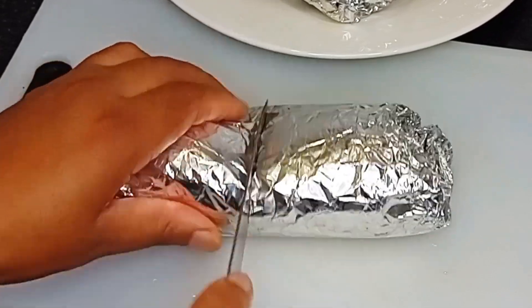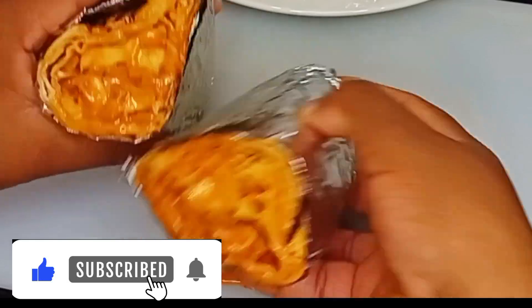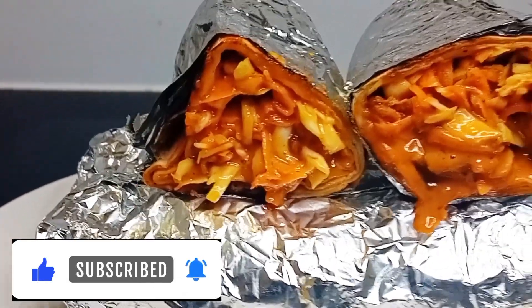Hello guys, in this video I will show you how to impress your taste buds with the most delicious homemade chicken shawarma that you've ever tasted. Keep watching.